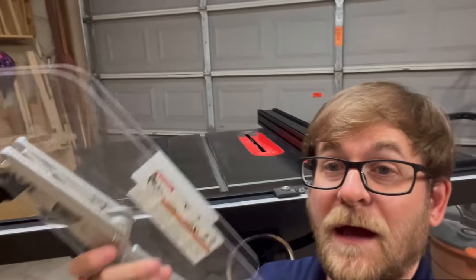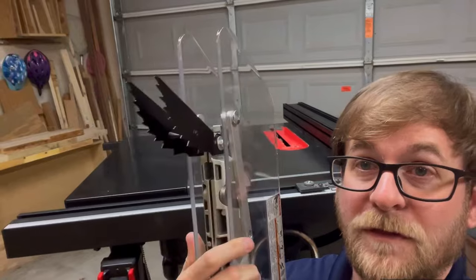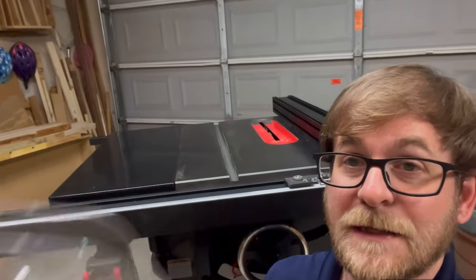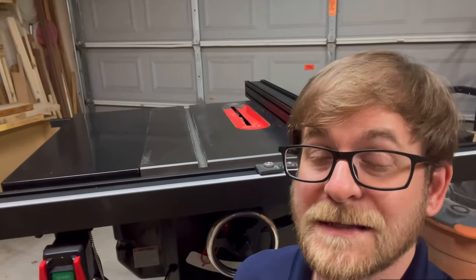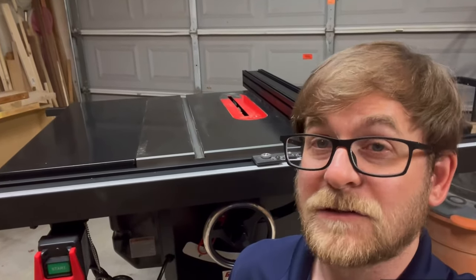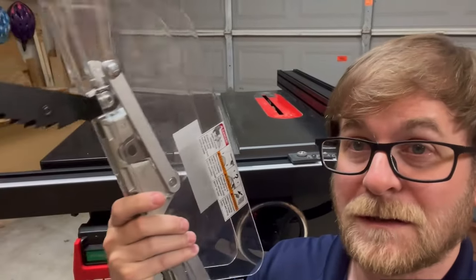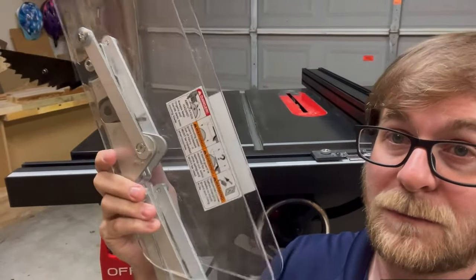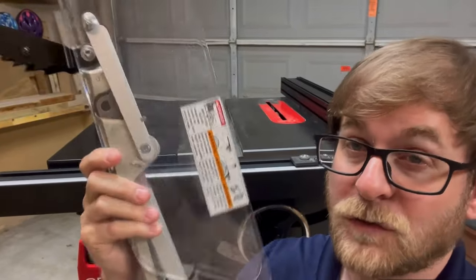We do have a blade guard here for this Grizzly. It does come with the anti-kickback doohickeys. I don't know if I'm going to use them — they do kind of get in the way sometimes. But it seems to be built really well, a good solid blade guard. So if that's one thing you're looking for, it's a great safety feature.